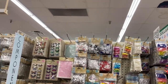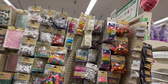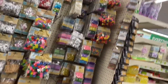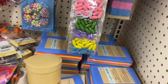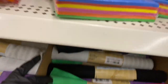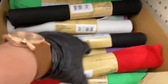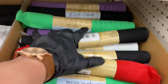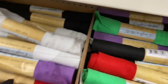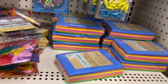Welcome to Dollar Tree! We're in the crafter section, let's check out what's new. Starting at the very bottom, we have two boxes of felt in all colors — black, white, green, red, purple. You could do so much with these.